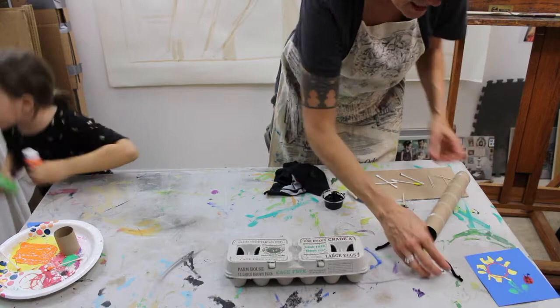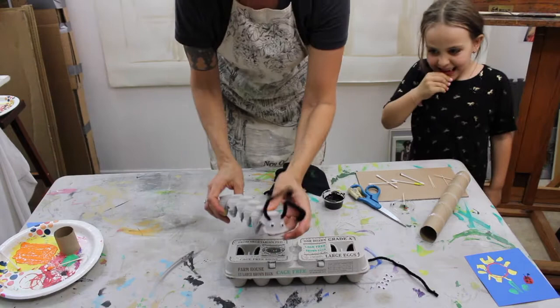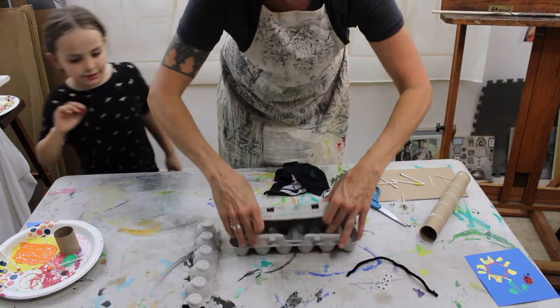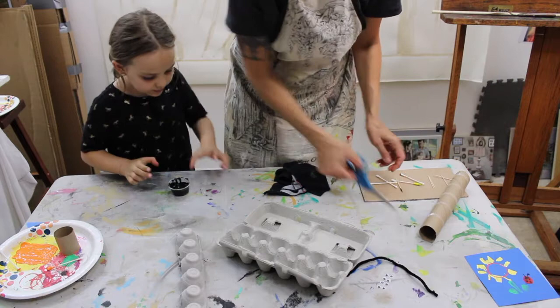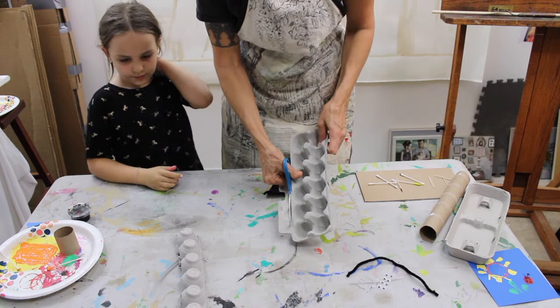An egg carton caterpillar — how many people remember these? Open up your egg carton, and I'm gonna cut the lid off, cut the side off, and then cut straight down the middle. Now for all of you out there, these are pretty crazy cuts, so you might want your parents to do it.